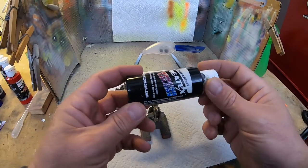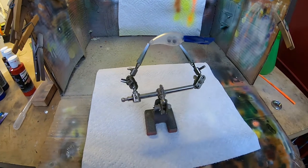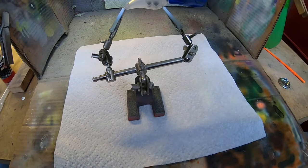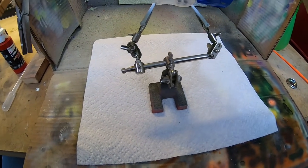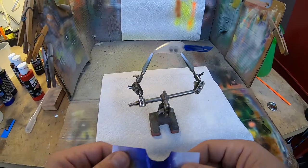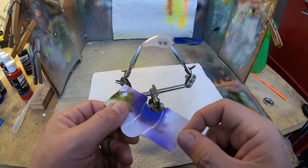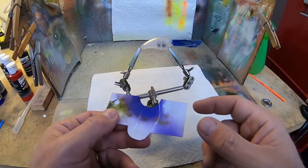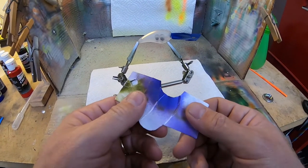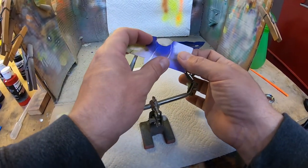We're gonna start off with some of this Createx transparent black. Since we want this to be a phantom crankbait, we're not gonna lay down a white base coat or anything — we want it to be translucent. We're gonna start with this stencil I've got here. It's just a card that I've cut out and then put some clear tape on it just to give it a little rigidity so it'll last a little longer.